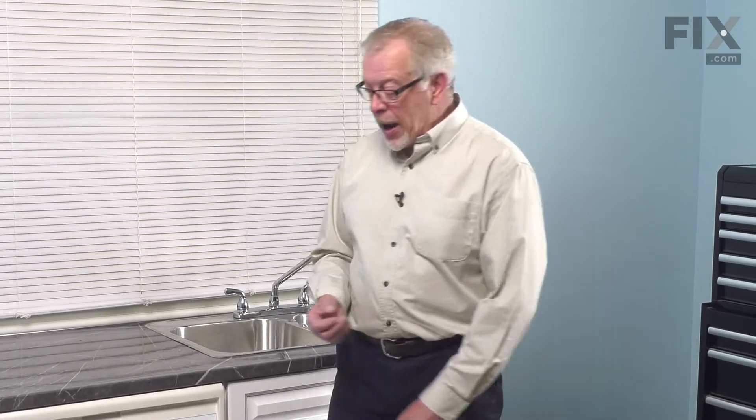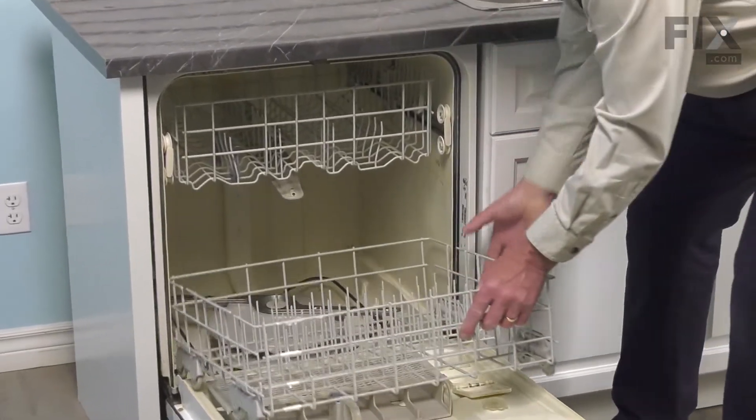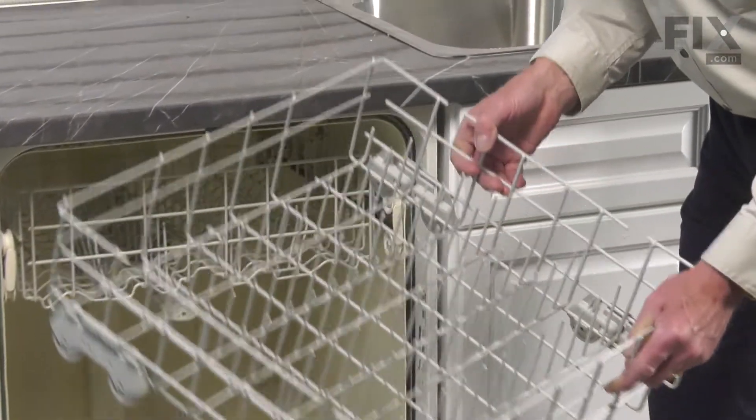Once we've done that, we'll need to open up the dishwasher and remove all of the items on the bottom rack as well as the bottom rack. We'll just set the rack aside.